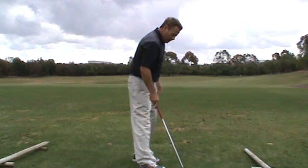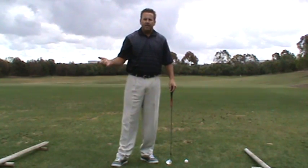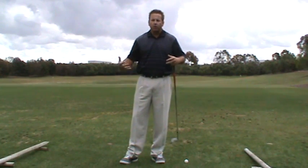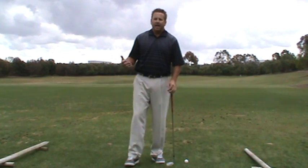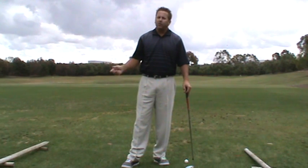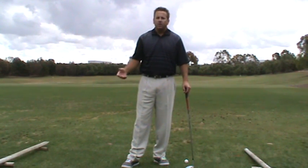The way to combat that is you need to shallow the shaft by using a proper lower body and upper body sequence in the transition. I've come up with a drill that I call the miss drill. You can cheat on this drill and it's not going to do you any good, so pay attention.